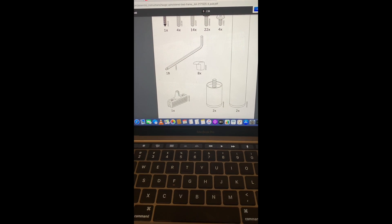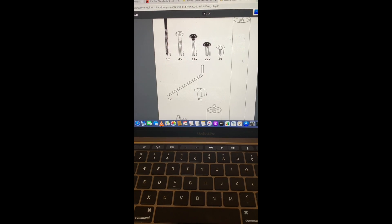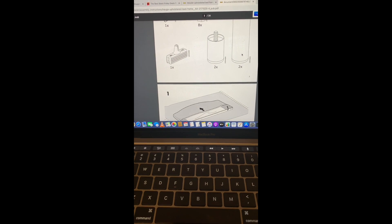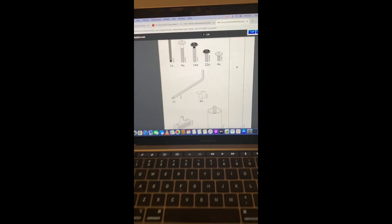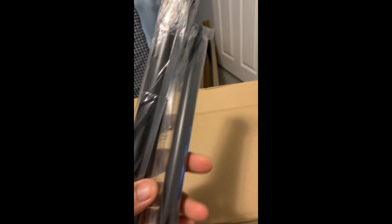Eight of that, one of that, two of these, two of these - I found three of those, not four, which is weird. It says two of these, right? I have one, two... oh, and then a thinner one and a smaller one.